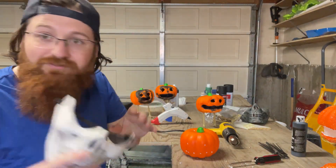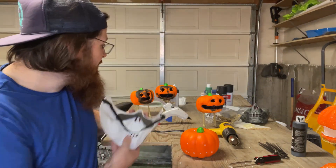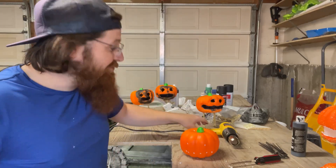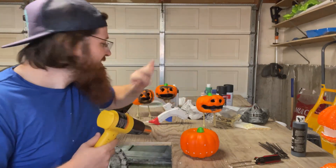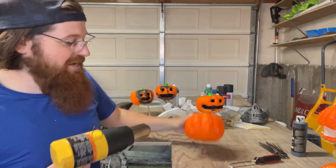I recommend you have some sort of mask or respirator to do this. I'm not going to use one right now — sorry. I'm going to do this one real quick. I'm in a fairly aerated area, but anyway.